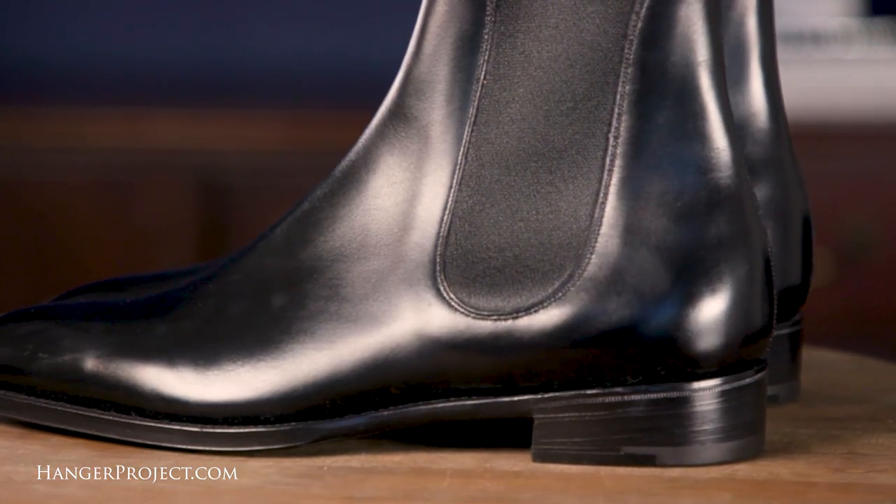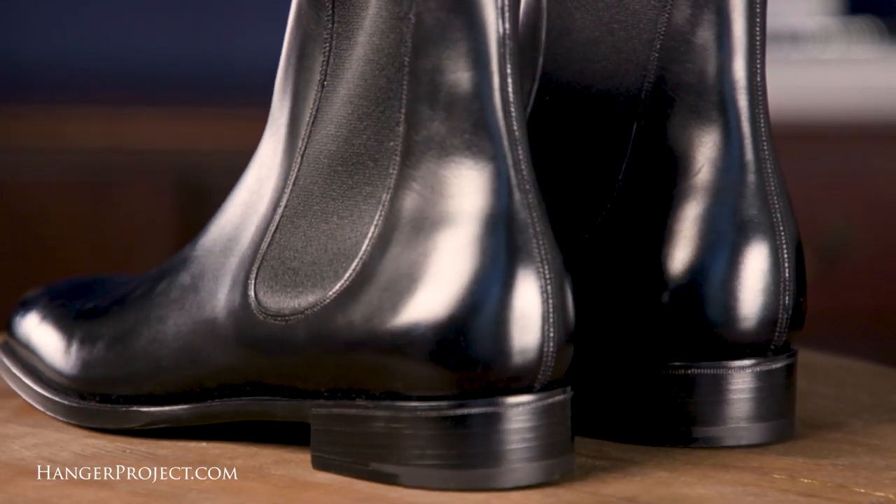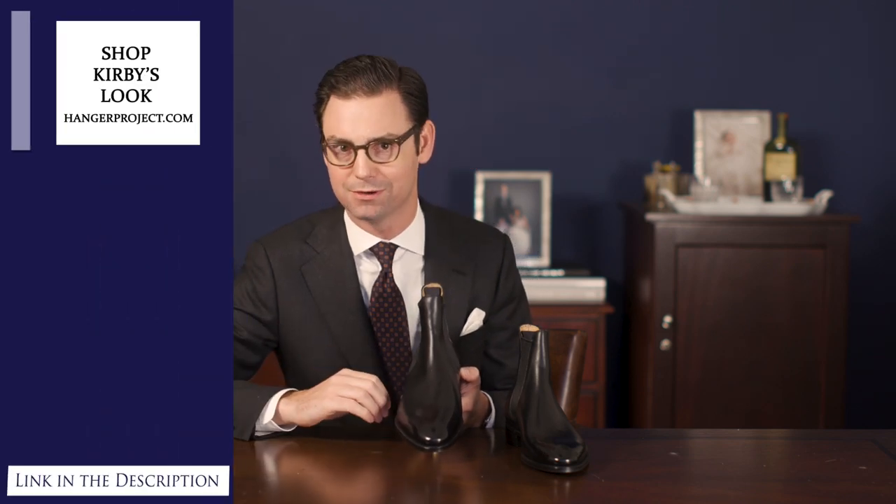Every aspect of design — proportion, lines, shape — have been perfectly balanced. Combined with the construction and quality of materials, you can't help but desire these shoes. What I love about a Chelsea boot is how comfortable they are. They're exceptional shoes for walking because the whole-cut construction and elastic sides really help this shoe mold to your foot.